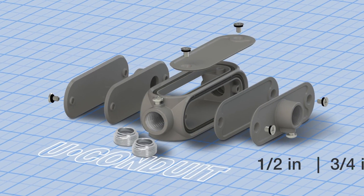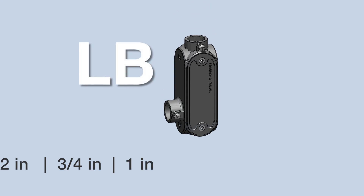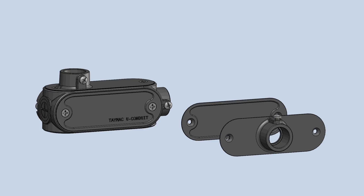The U-Conduit is available in half-inch, three-quarter, and one inch trade sizes. They come pre-configured for LB and LL applications and include additional blank plates and a T-plate.